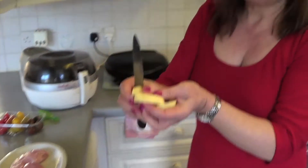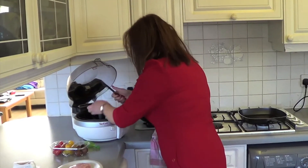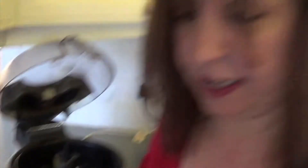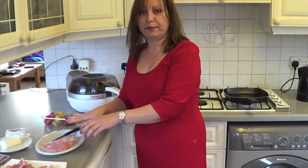Now, if you're scared of using a knife and you think you might chop your fingers off, obviously put it down and use a chopping board. Cook the chips first because they're going to take a little bit longer than the chicken. Once your chips are cooking in the Active Fry, you prepare the chicken breasts.